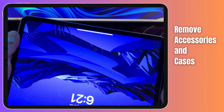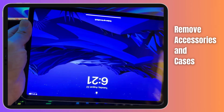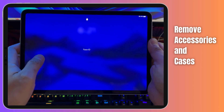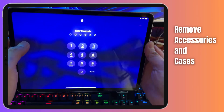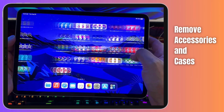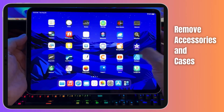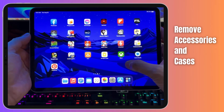Take your time to gently detach or peel them off. For those of you using external keyboards, fully detach them from your iPad Pro, as these accessories can also be a culprit. Once your iPad Pro is free from accessories, it's time to test the screen's responsiveness. Give it a few taps and swipes to see if the issue persists. If your screen is behaving better without the accessories, you might have identified the problem.